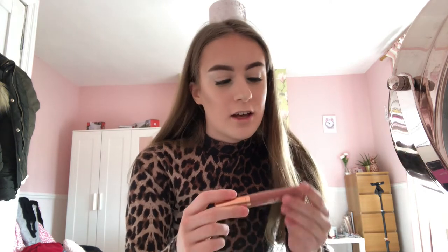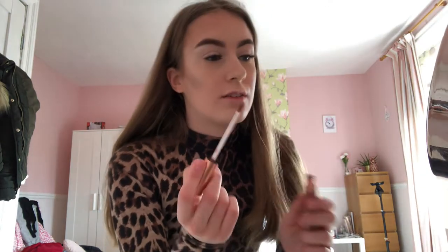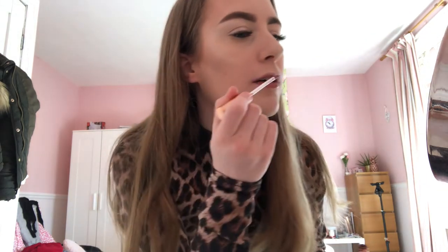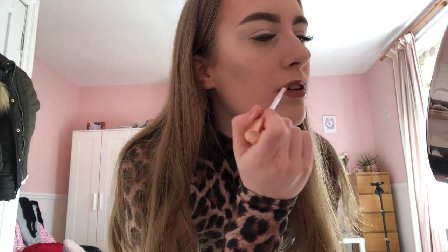Finally moving on to lipstick — I'll use this Revolution liquid lipstick in the shade Echelon. This is a dupe for MAC Velvet Teddy, no word of a lie — same shade, and it's a really good liquid lipstick. I think these are around six pounds. I'm going to put this on the bottom lip first, then transfer it onto the top lip.